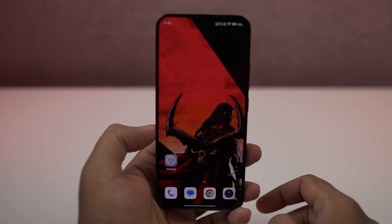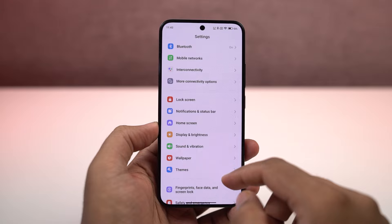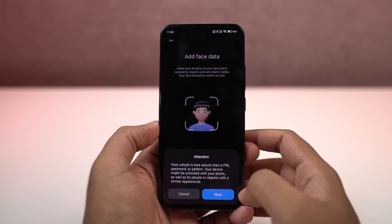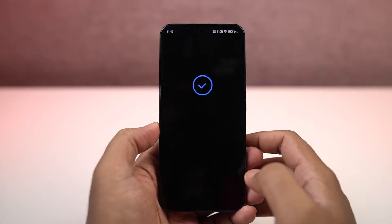Next, we can also add multiple faces for the face unlock feature on this phone. You can do that from here. Unlike on other phones, you actually get to add two face IDs for this phone. Personally, I'll recommend you not to use this feature.